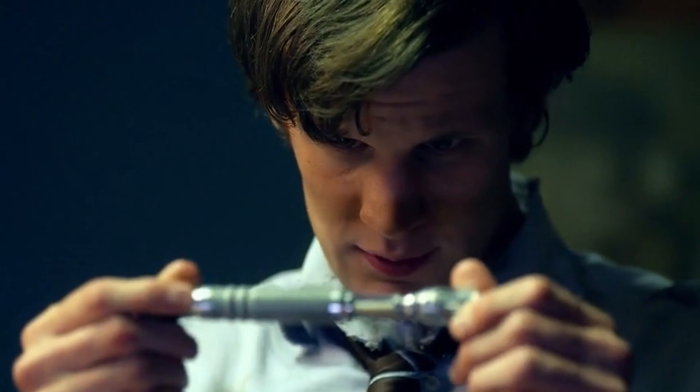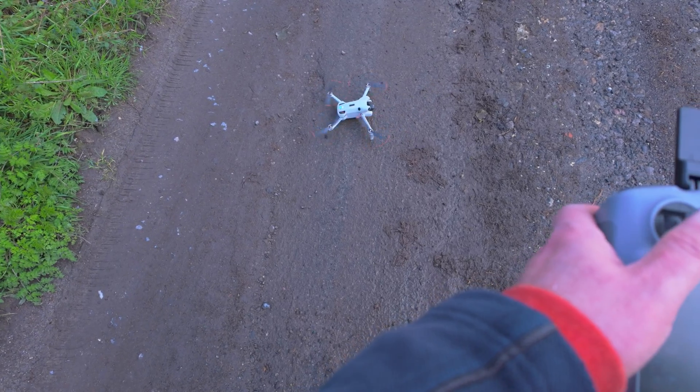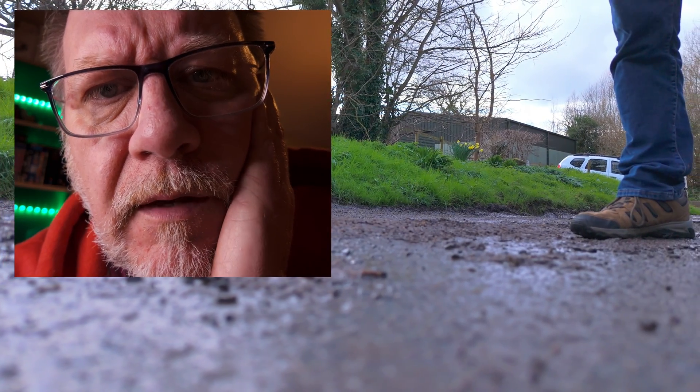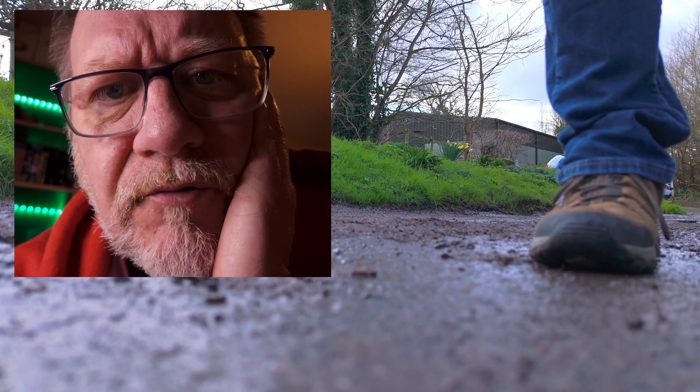One of the benefits of being a YouTuber is that you get a limited amount of time travel — wibbly wobbly timey wimey. Whilst I was happy that I'd actually not completely wrecked my drone, I immediately got on camera and went back in time to chastise my past self. You've put the propellers on wrong, you idiot.